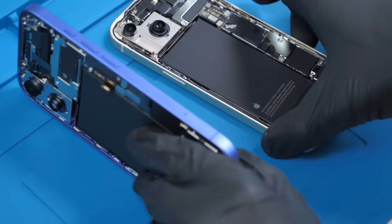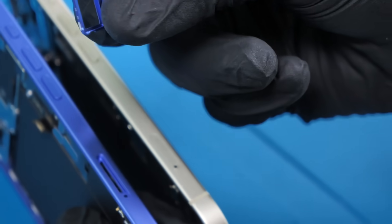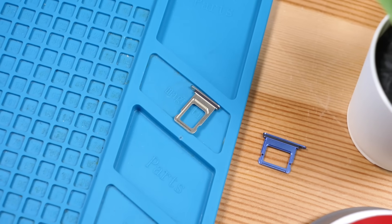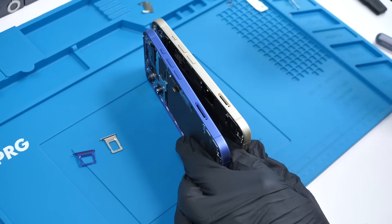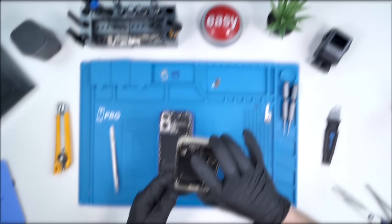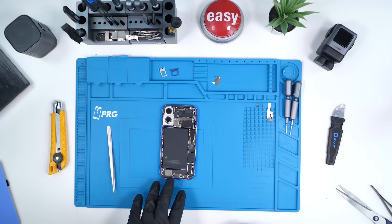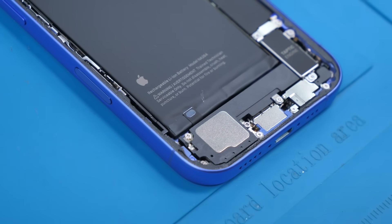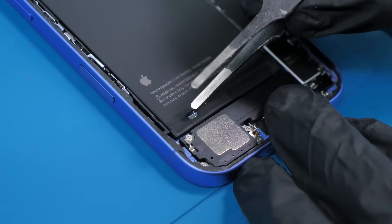That's very interesting. And because we're in Canada, we get to see things like this, where a lot of the American reviewers obviously won't because they have no SIM cards. We'll put the iPhone 15 aside and I want to investigate what this battery pull tab situation is. This looks really strange and it's calling my name. So let's see what this is all about.